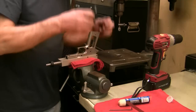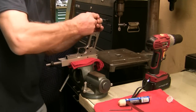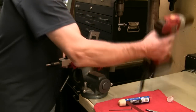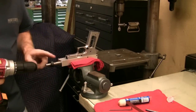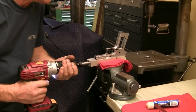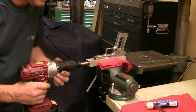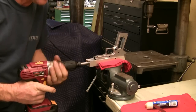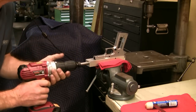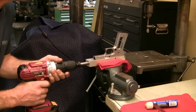We can go ahead and tighten down our hold-down clamp and make sure that's good and snug. Then we'll take our inexpensive battery drill and go ahead and mount it onto the end of the arbor. Make sure your clutch is set up high so you don't have clutching going on.